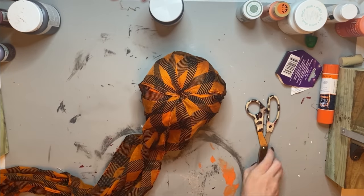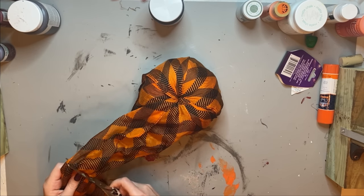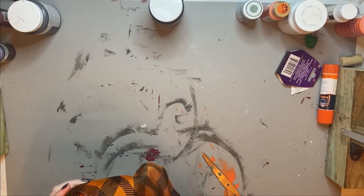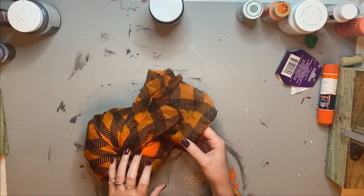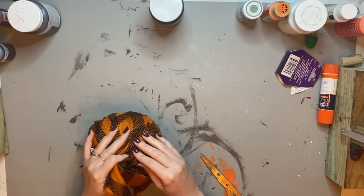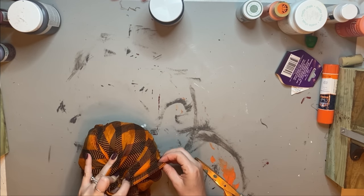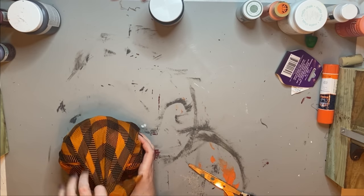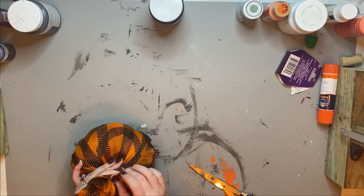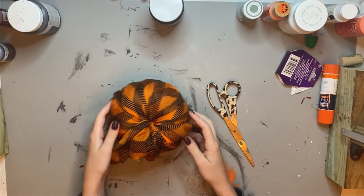This is the other half of the scarf — I'm now doubling it up, just going back over what I did before and doing the same thing. Because it was an infinity scarf it was really long, so I could easily cover this pumpkin twice and still have fabric left over. I bought two of these scarves thinking I'd need them both, but I only needed one. I just found it over in Dollar Tree's Halloween section. There was an end sticking out so I just covered it up, wrapped around it, and poked it down with my scissors.